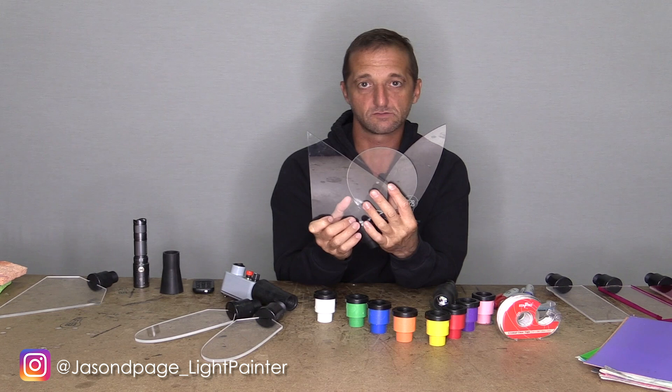What's up everybody, Jason Page here, and in this video I'm going to show you four different ways to add color to your plexiglass light painting brushes.